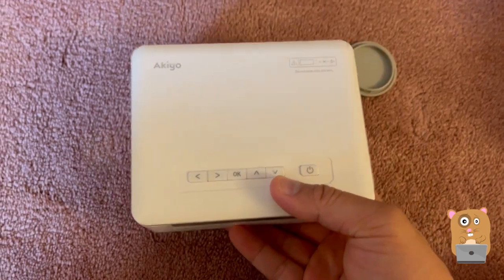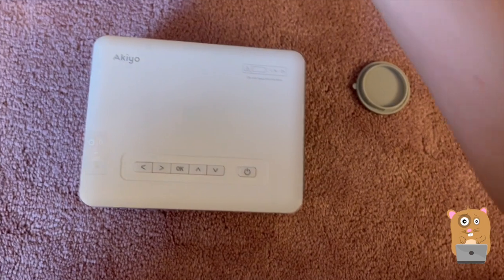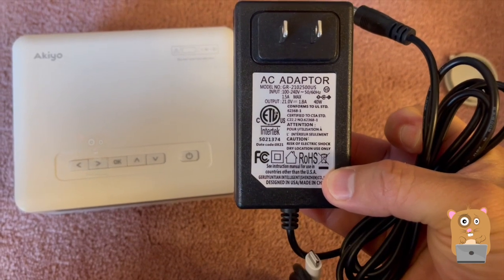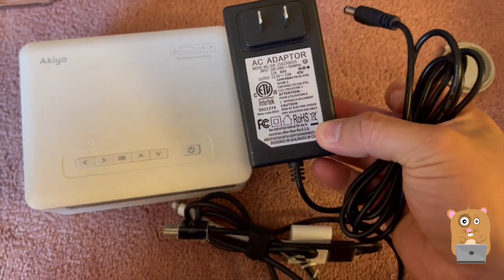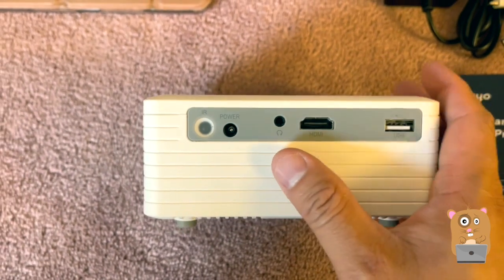All the controls are on the top. This is the power adapter — it's universal, inputs at 100 to 240 volts, outputs at 21 volts and 1.8 amps. There's USB, HDMI, and the audio out.